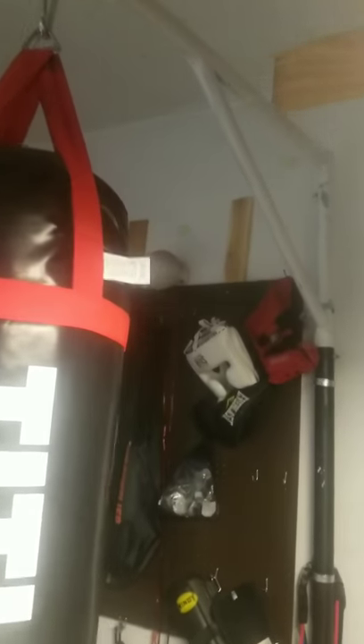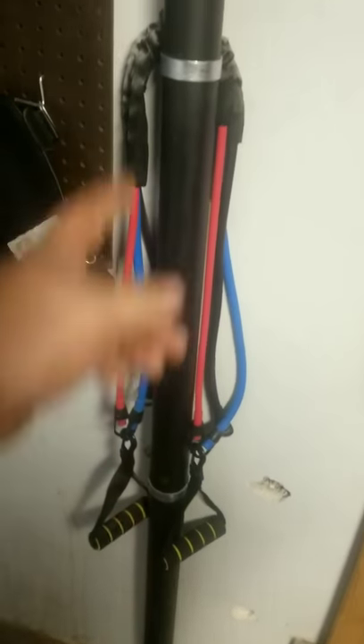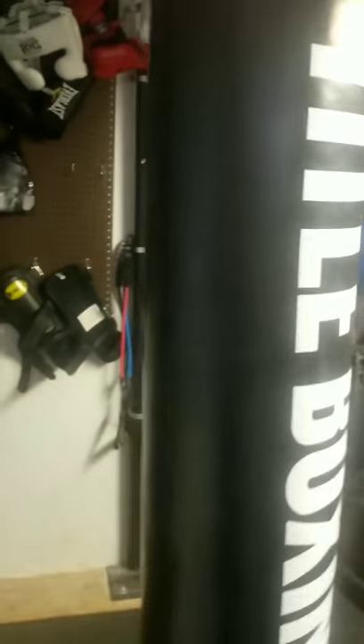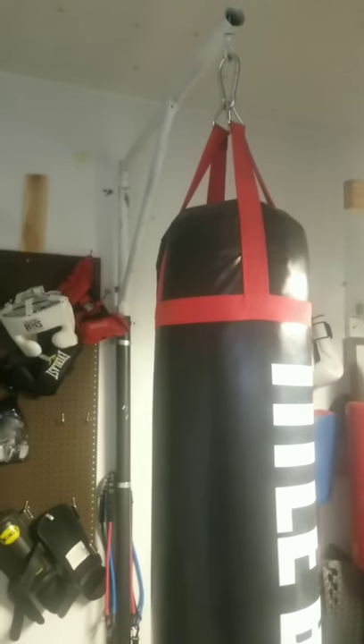Me and my dad worked on building this assembly here that you see. It's anchored to the floor with concrete anchors, and then we used fence bands to attach those to the studs on the wall for stability. The nice thing about this bag is you can take this pin out and the whole bag will rotate against the wall for space-saving purposes, because this is not a very large area. So if I'm using the double-end bag, I usually swivel the heavy bag out of the way.